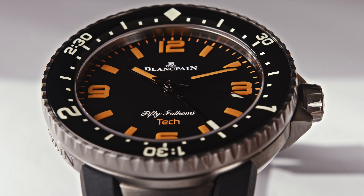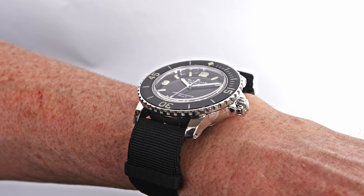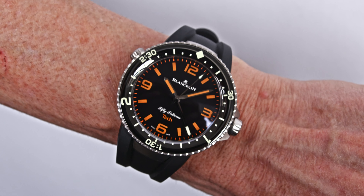Welcome or welcome back to Watch Advisor on YouTube, where the watchers are the stars. It's Alexander speaking, your host, and in this video we are finally proud and happy to be able to present you the Blancpain 50 Fathoms.